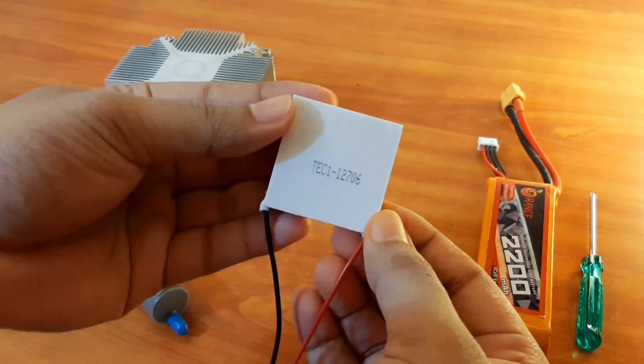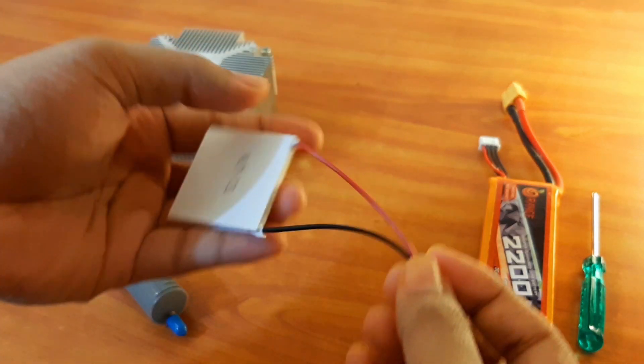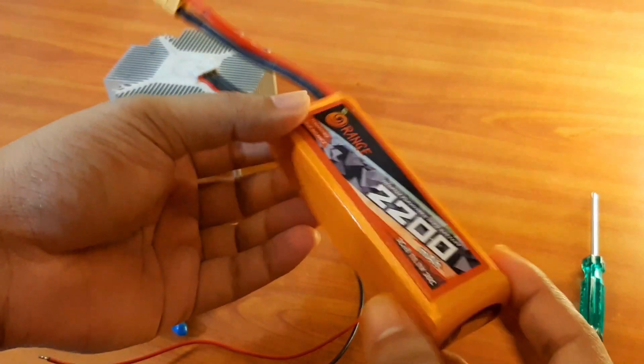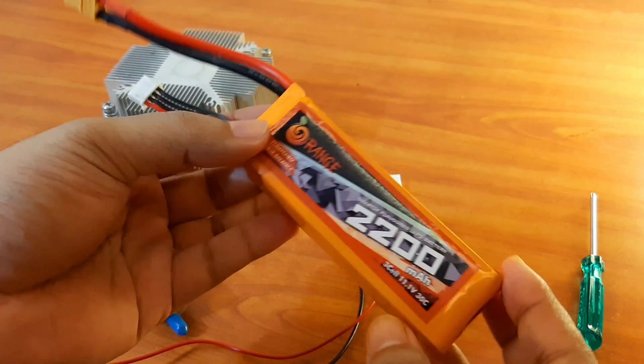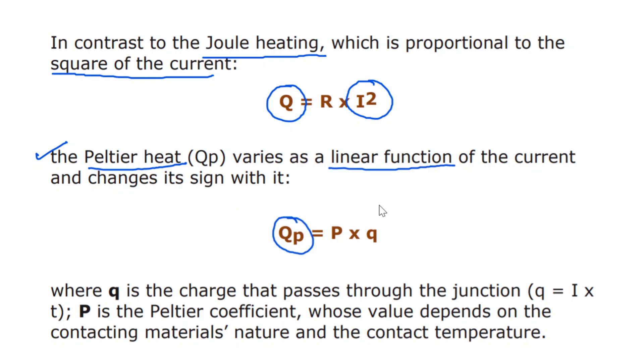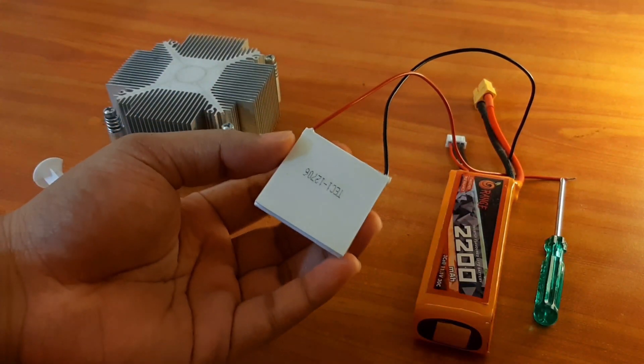The connections of this Peltier module are very simple — you just need to connect the red and black wires to the positive and negative terminals of the battery. Here I am using a 12 volt battery. We all know that in Joule's heating formula, heat generated is directly proportional to the square of the current, but in the case of Peltier heating, the heat generated is just a linear function of the current. Here Q is represented as charge, written as current multiplied by time, and P represents the Peltier coefficient.